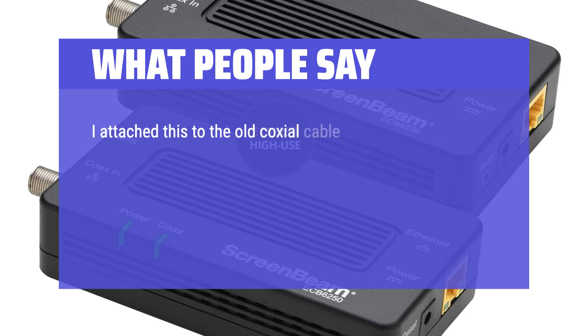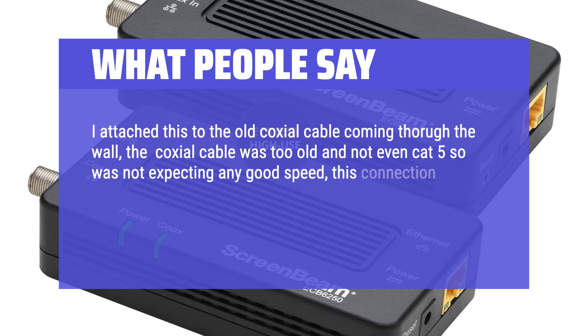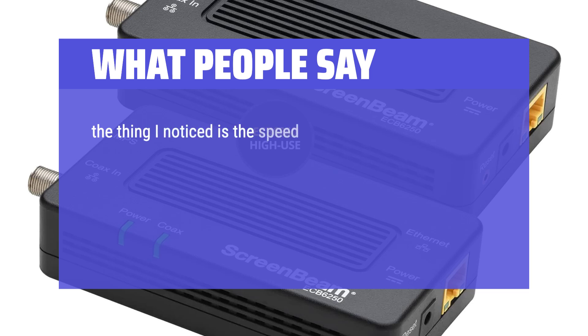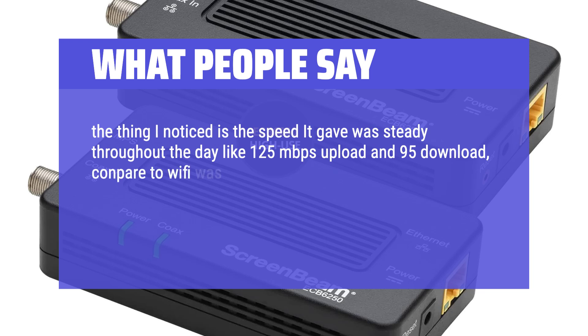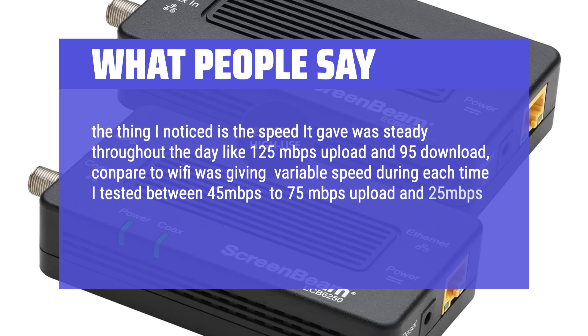I attached this to the old coaxial cable coming out of the wall. The coaxial cable was too old and not even Cat5, so I was not expecting any good speed. This connection was very easy and once I powered the device the signal started showing internet. The speed it gave was steady throughout the day at around 125 megabits per second upload and 95 download, compared to Wi-Fi which gave variable speeds between 45–75 Mbps upload and 25–50 Mbps download.